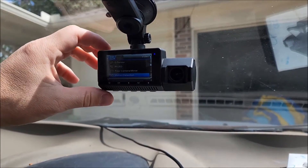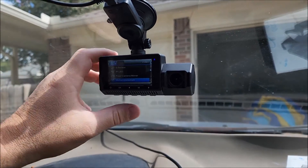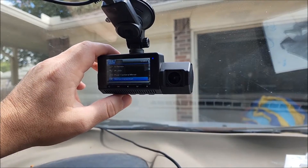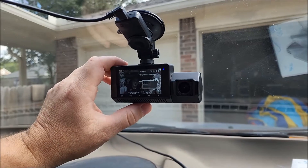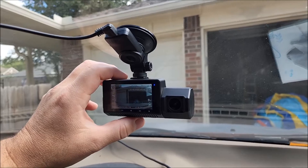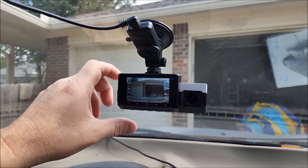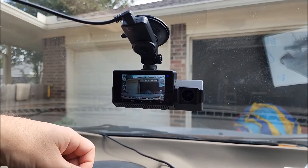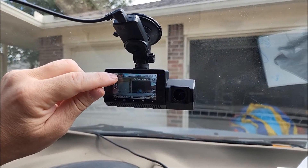I'll put the link for the hardwire kit in the description. For now we'll leave motion detection off and just test it out once we get our setup. Using the left-to-right buttons we can see inside the cab, see both cameras, or just the front. It's got all the symbols on the side to tell you what's turned on or off. Press OK and it starts to record.